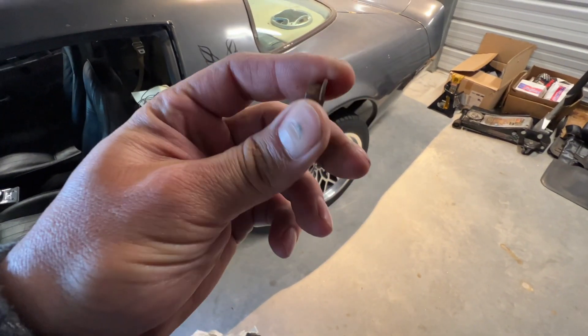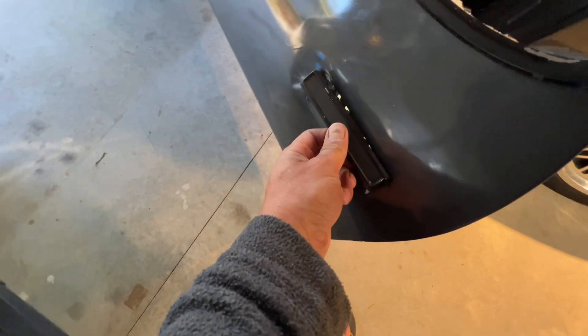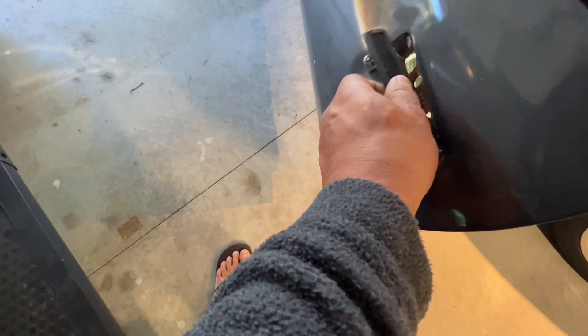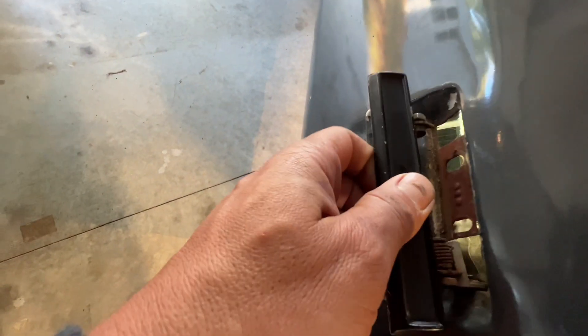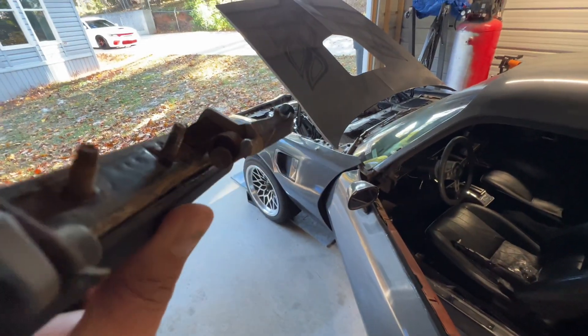We're going to test-thread them on the new handle, make sure that they're easy on and off. And that's it — the handle just simply comes out, pull it up, pull it to the side. And that's where it broke on us.